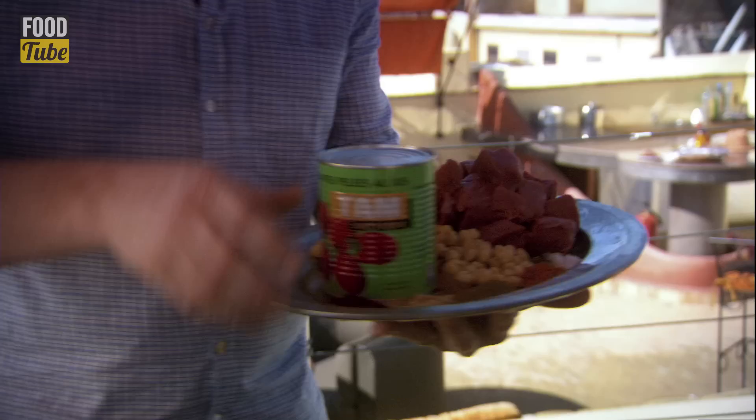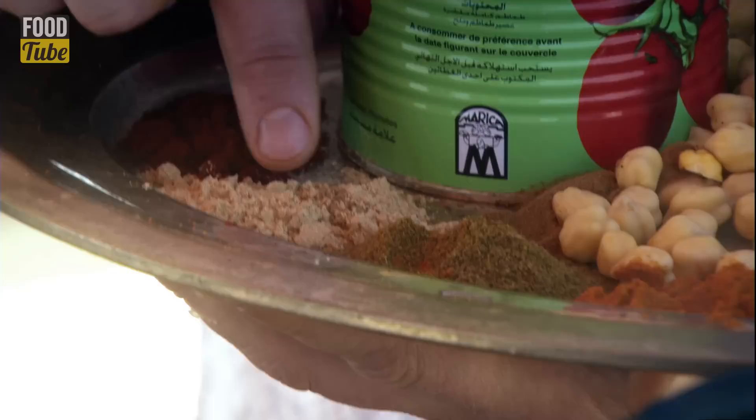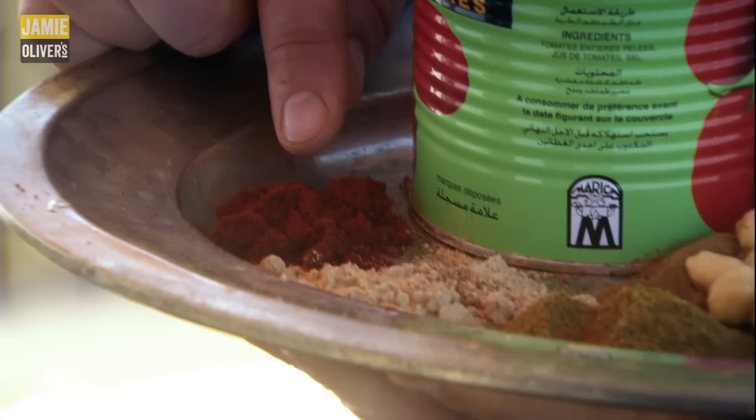We're going to hit the tagines. What we've done here is we've got beef — cheap cuts of stewing beef. So to about 600 grams of stewing beef, I've marinated that for a couple of hours or overnight with salt, pepper — just a good pinch — a heaped teaspoon of Ras Al Hanout, which is the garam masala, a level teaspoon of cumin, a level teaspoon of cinnamon, a slightly heaped teaspoon of ground ginger, and a teaspoon of sweet paprika.